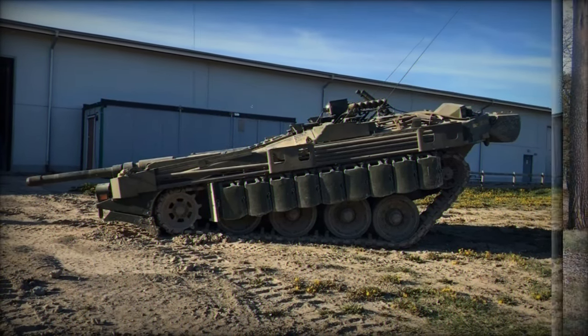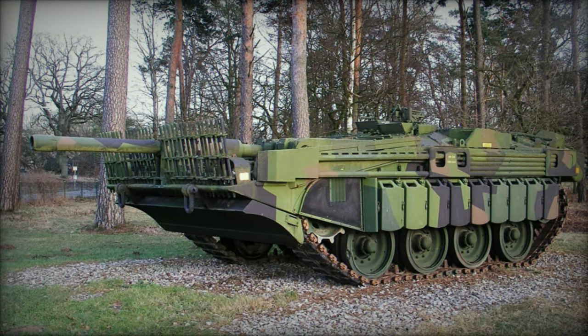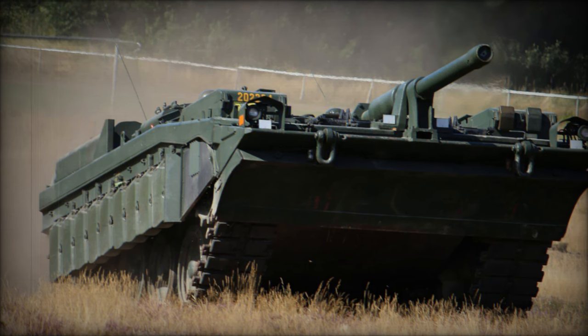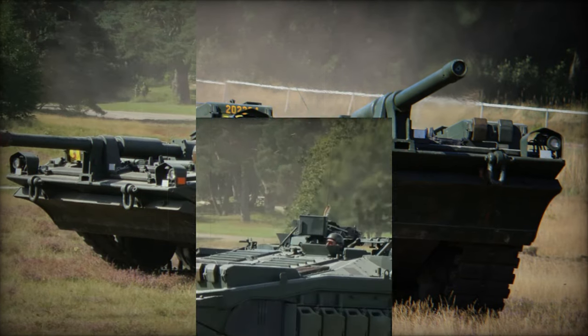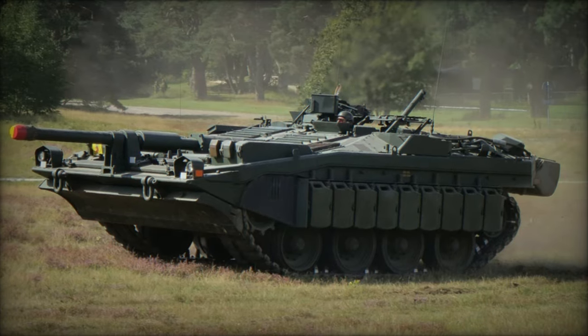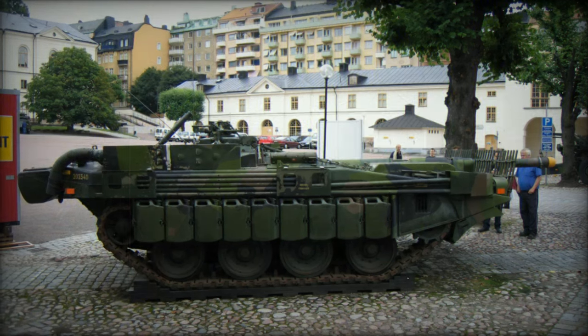The Strv 103A featured either a Rolls-Royce K60 diesel engine producing 240 horsepower or a Boeing GT 502 gas turbine with 300 horsepower. The Strv 103B offered either a Rolls-Royce K60 diesel of 240 horsepower or a Caterpillar 553 series gas turbine with 490 horsepower. The Strv 103C was equipped with a Detroit Diesel 6V-53T engine producing 290 horsepower or the Caterpillar 553 gas turbine also offering 490 horsepower.